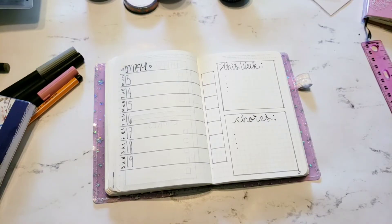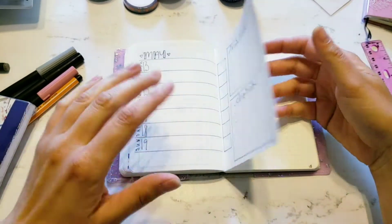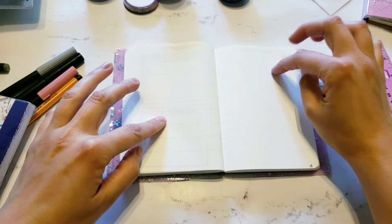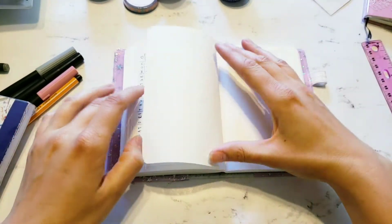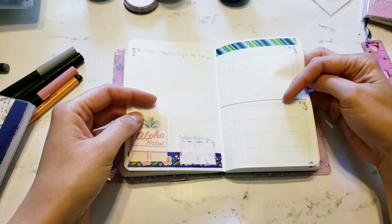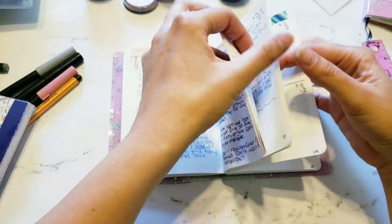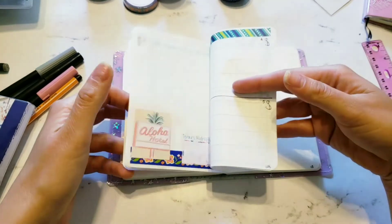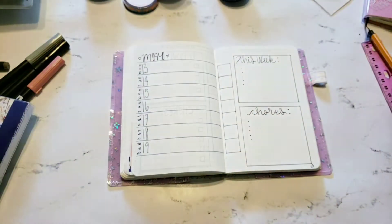My son wanted to talk to me for a little while so I just filled the rest of this out. I'm going to move on to this section now. It's Thursday already so I'm not going to fill in Monday or Tuesday — I'm just going to start with Thursday, Friday, Saturday, Sunday. Normally it looks like this: Thursday, Friday, Saturday, Sunday.